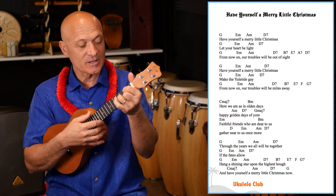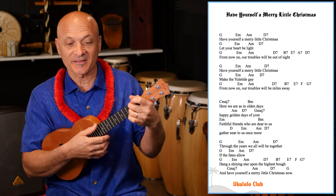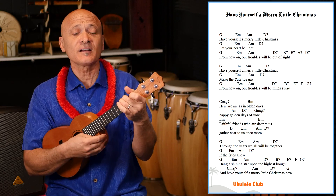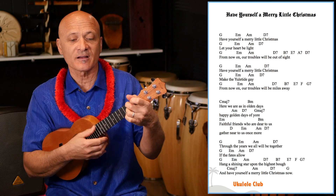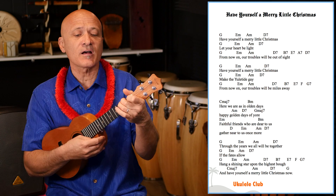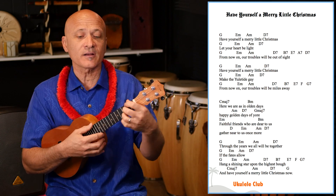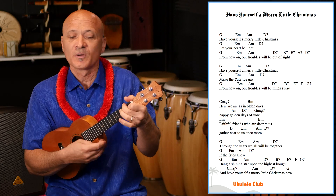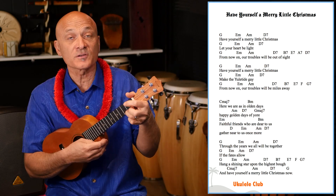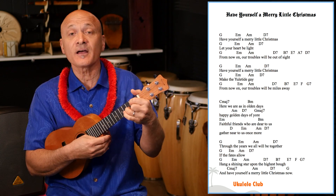Through the years, we all will be together if the fates allow. Hang a shining star upon the highest bough. And have yourself a merry little Christmas now.